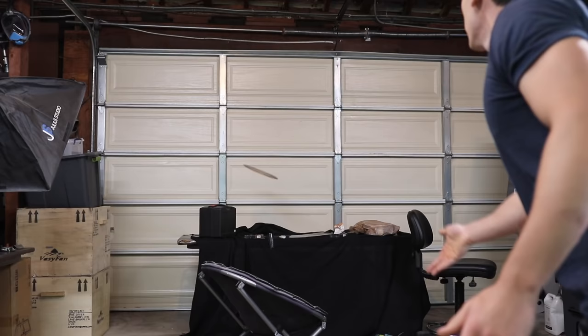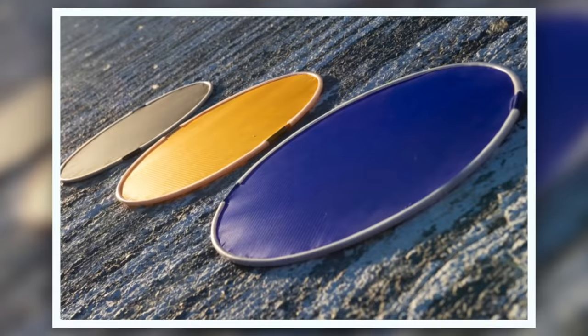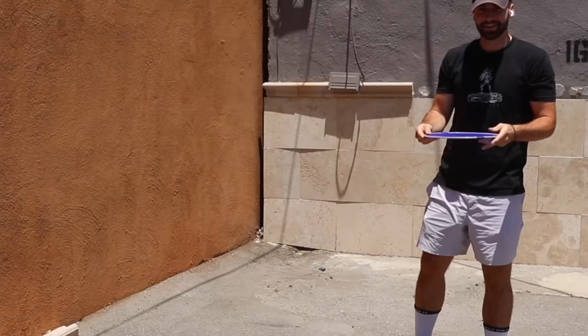Alright, here goes nothing — oh my god, I caught it! That's so many in a row — how is that possible? It works! I mean, it's still not a shield — you still need to figure out how to make it solid in the middle — but the proof of concept is there. It's actually kind of amazing how fun this thing is. We whipped up a few more prototypes and some of the shots you can get just don't seem physically possible.